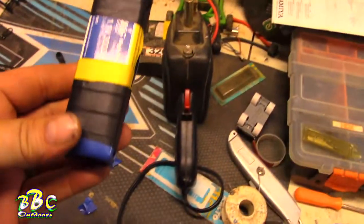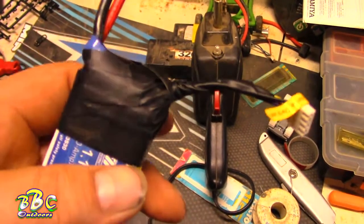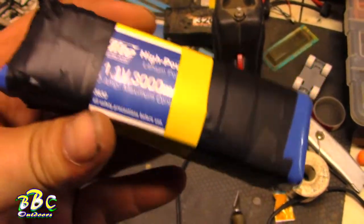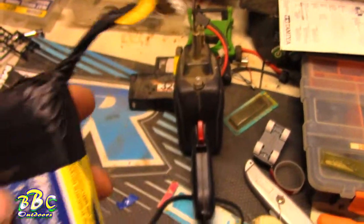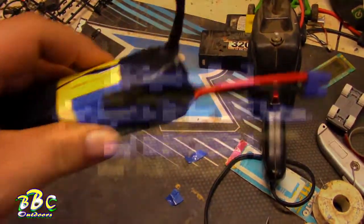I went ahead and went a little excessive on the tape, but taped up the balance wires a lot better, so in case we have another oops they're not just going to yank out. I tried to throw the original package back on just so I had an idea of what I was charging — what milliamps and voltage. We know it's 3S by the four wires. It works — we salvaged the pack! If you liked the video, give us a thumbs up, like and subscribe. BBC Outdoors.